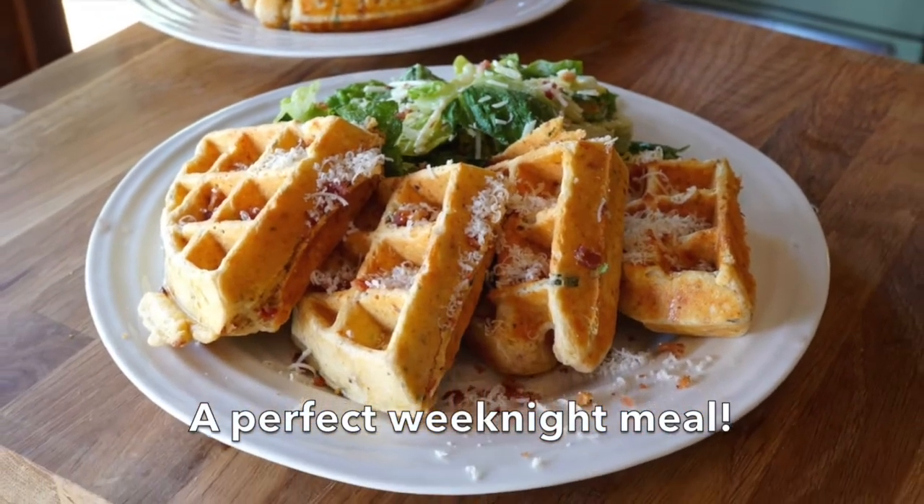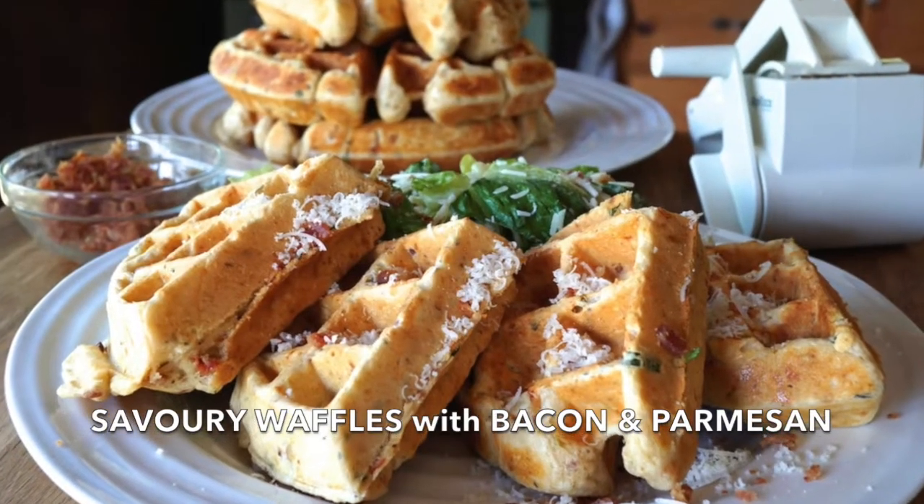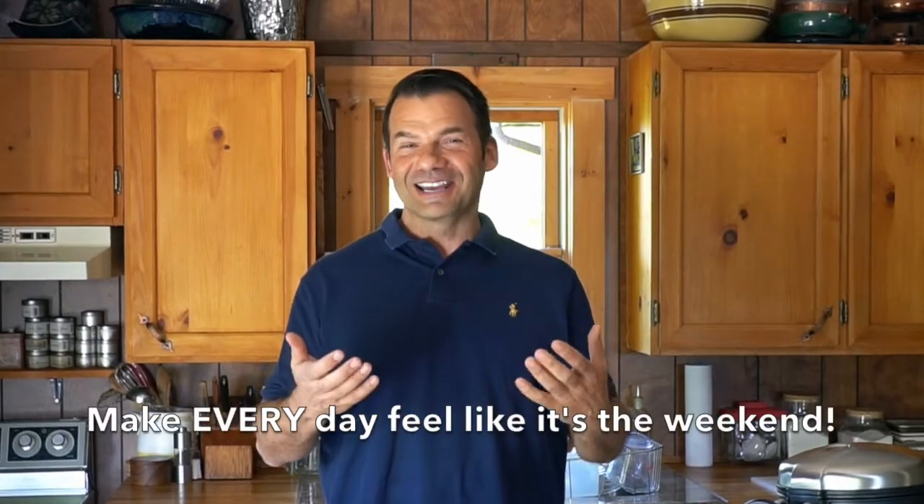A savoury dinner need not be complicated. In fact it can be simple, yet the flavours are what truly make it memorable. As I cut into my savoury waffle it is very lovely, light, fluffy. Smells pretty good, tastes even better. How about dinner waffles with Parmesan and bacon the next time you go to make dinner? After that, just come on back and hang out with Weekend at the Cottage again. Our only goal: to make every day feel like it's the weekend. Please come back and visit again. Take care.